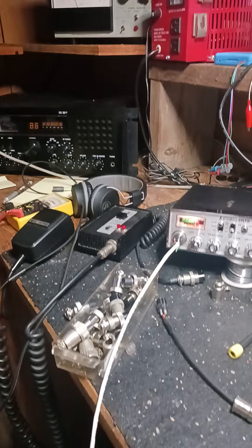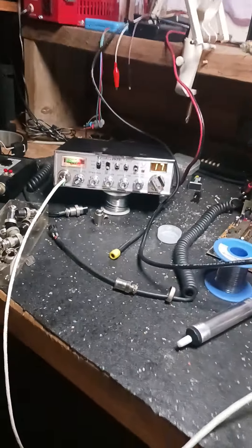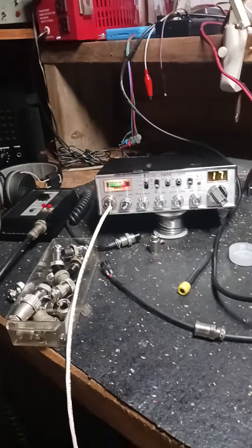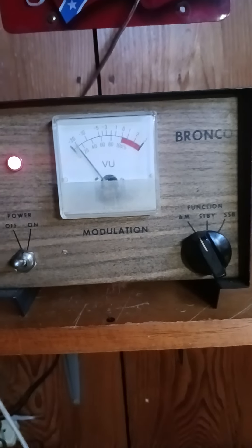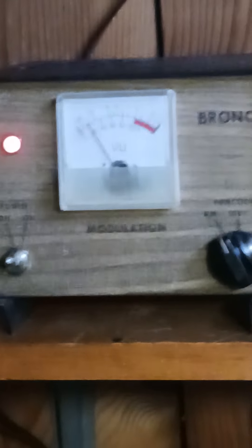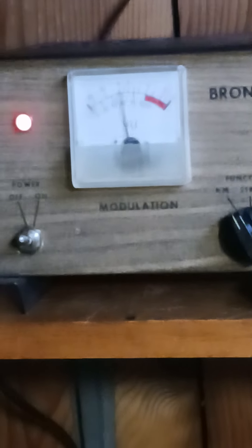I don't know if I'm gonna put this on the internet or not — my workbench is like a daggone tornado hit him. There's my little bitty modulator. I heard that — yeah, I'm getting a video now of my Bronco modulator in action.